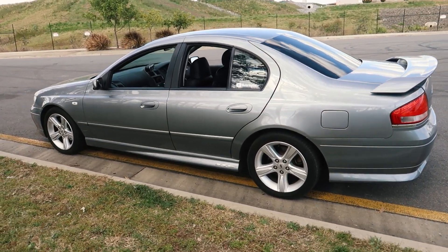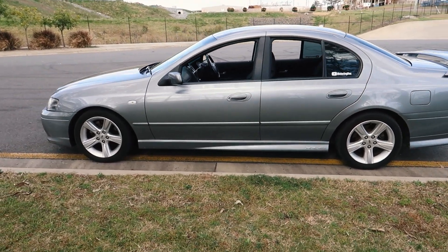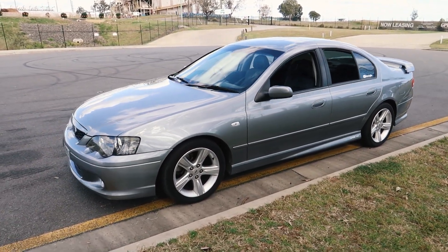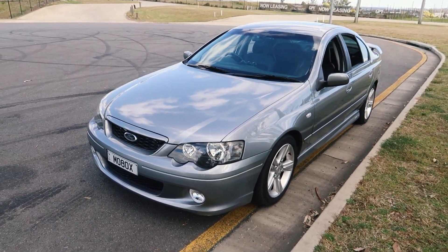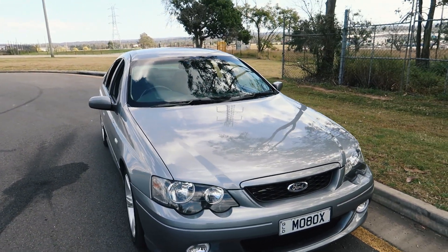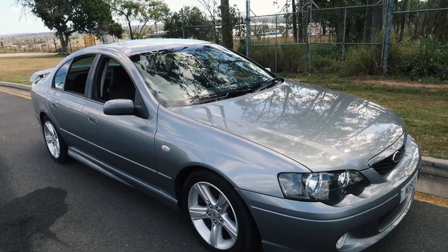Do check the maintenance records and make sure the car's been maintained well over the years — fluid flushes every year for the engine, gearbox has been maintained. It's pretty common that power steering pumps will need replacing over time. So leaf through the maintenance book and don't be surprised if it says it's had a new power steering pump or various other things replaced. That's just Falcons in general.